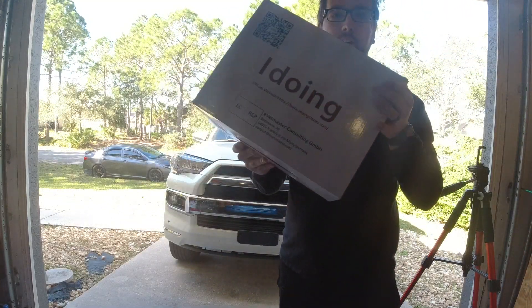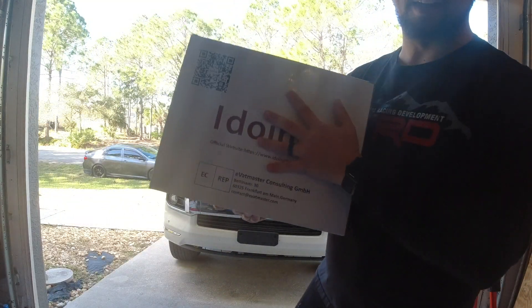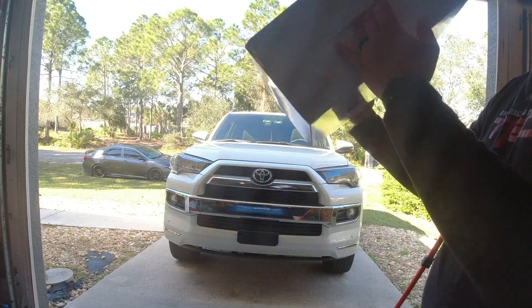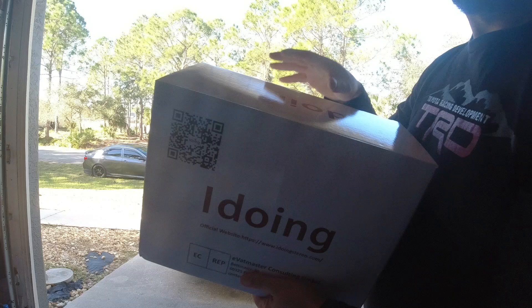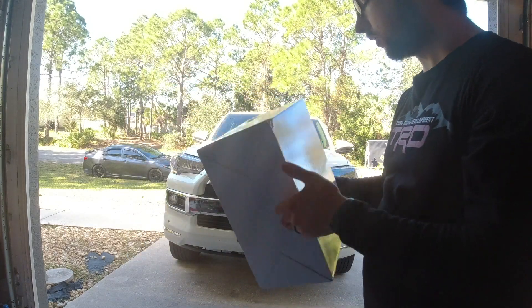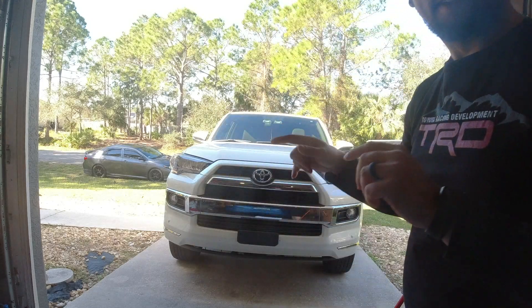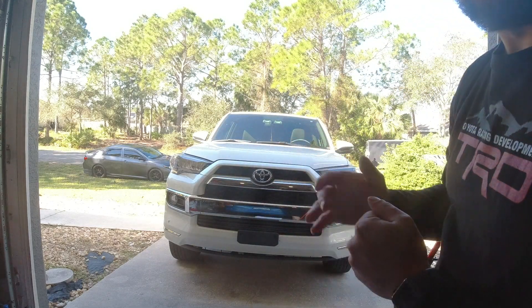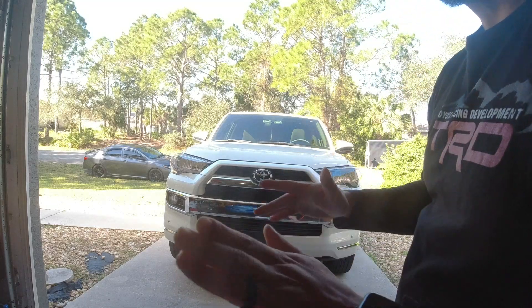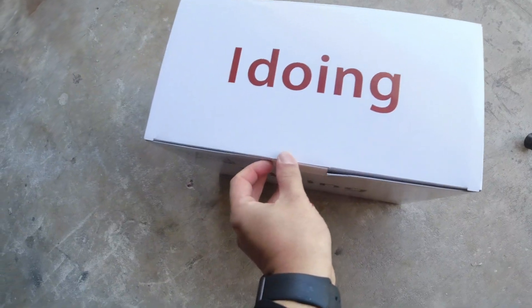We're back with another Iedoing radio install. We're going to be putting it in this 2019 4Runner today. This is a complete plug-and-play kit that also works with the JBL system. This is a 2019 4Runner Limited, so it has the JBL system, and this should be plug-and-play compatible with that. Opening up the box now.